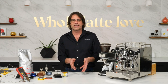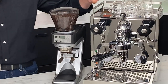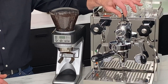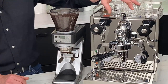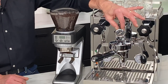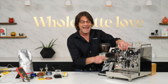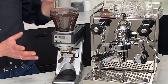Before we start pulling shots, let me go through what we're using today. I have a Profitec Pro 500 — this is a heat exchange machine with PID, it's a vibration pump, reservoir fed only. Here is the flow control, which just controls the flow rate to the E61 group. When you have a flow control, it also comes with the group-mounted brew pressure gauge, which can really help you. I'm going to use visual cues from the extraction and from the pressure gauge.